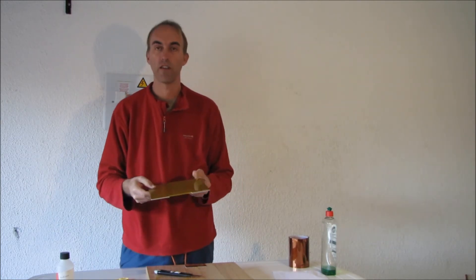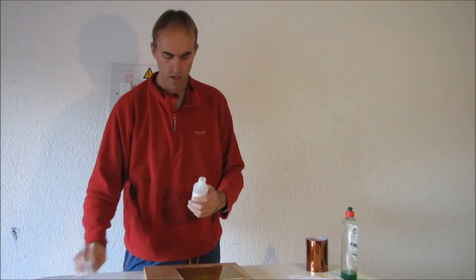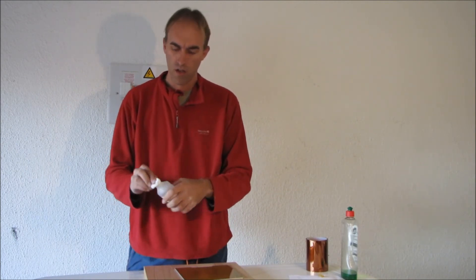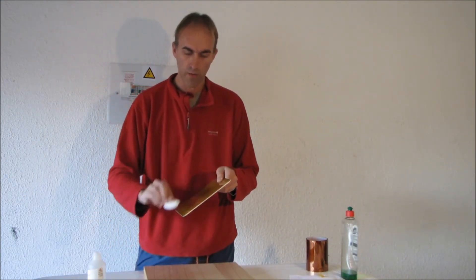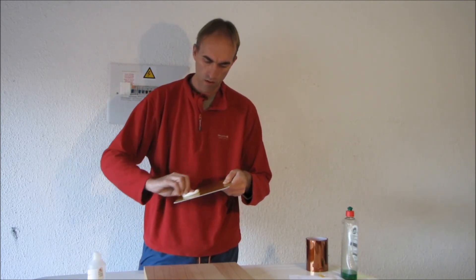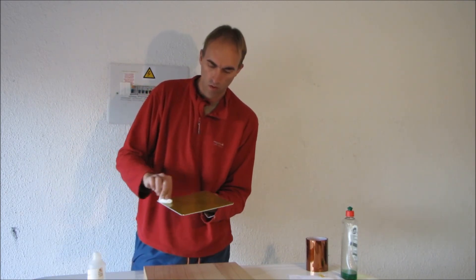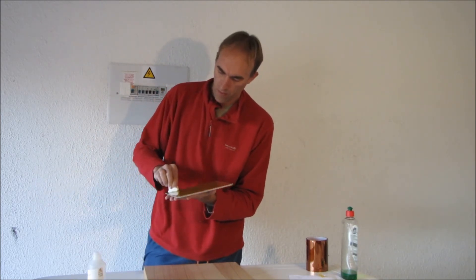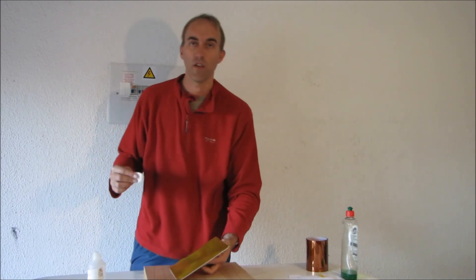And there's your final product. At this stage it would actually be a good idea to give it a quick rub down with some acetone, just to make sure that there's no greasy layer left from where we rubbed it down with our fingers. So give that a quick rub down. That's pretty good — thank you.